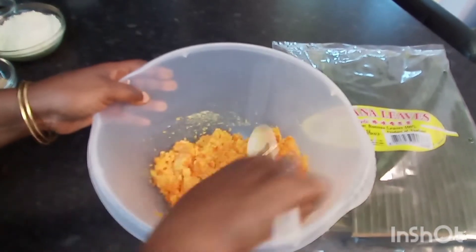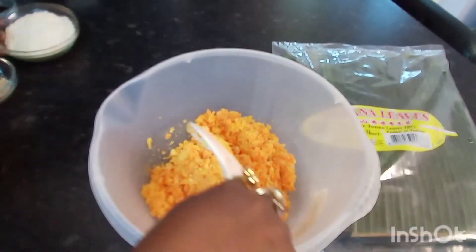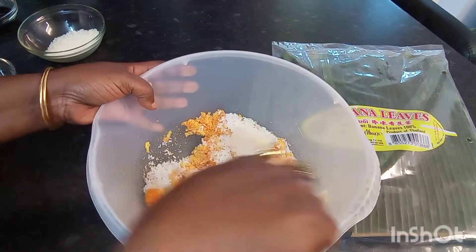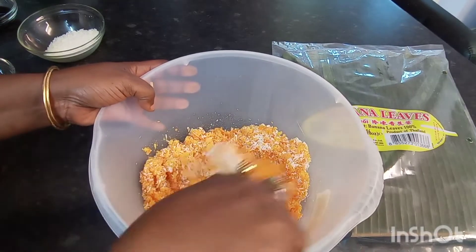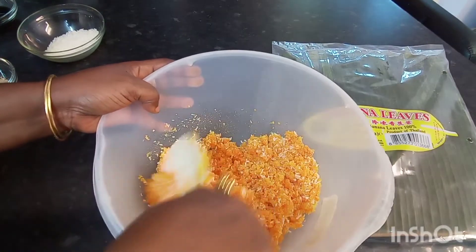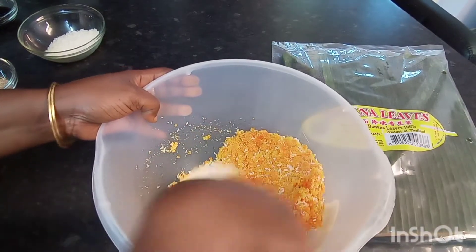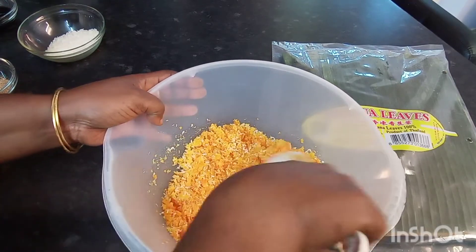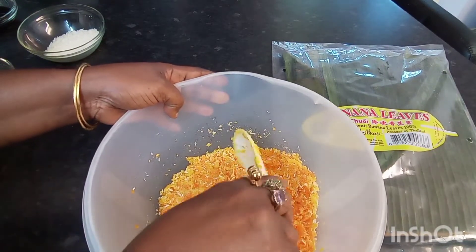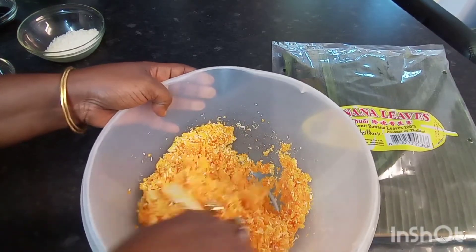Making sure that everything is well incorporated, I'm going to add my coconut flakes. I could never get a fresh coconut that's good — they're always rotten or something — so I normally just stick to the coconut flakes. I use them in anything I'm making; they do the job as well. Trust me, fresh coconut always works best, but you just have to work with what you have.